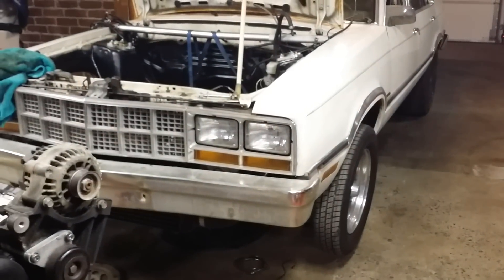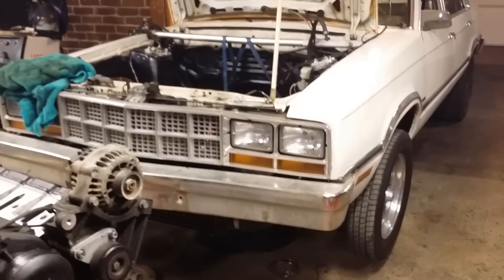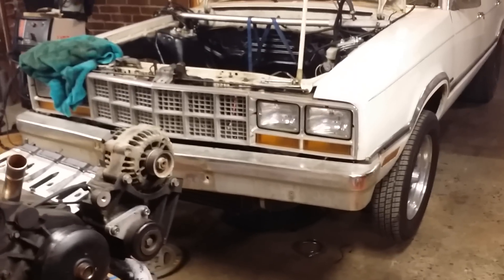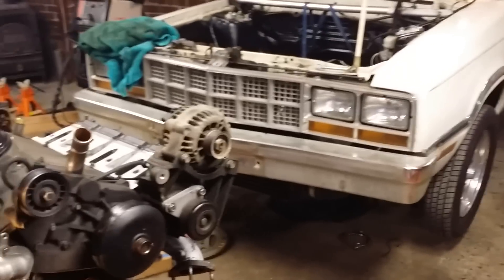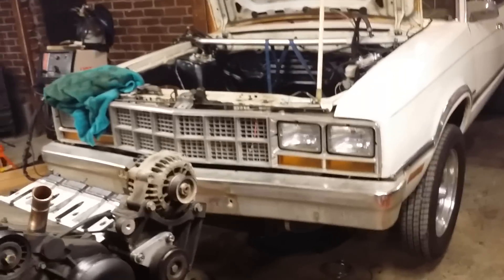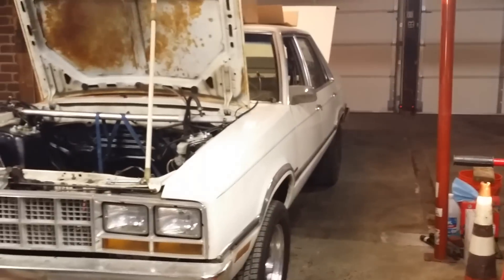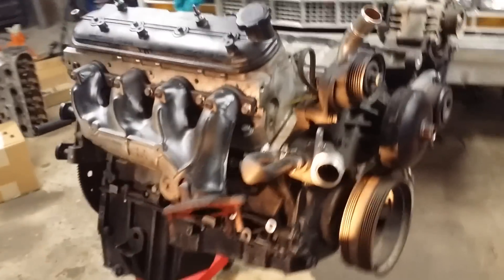I'm going to try this aluminum motor — it'll be interesting because it's going to drop about 125 pounds off the front end on average, which will be incredible. The car was 2,900 pounds, so it'll be into the 2,800s, maybe even 2,700-something. Maybe I'll pump out a half tank of gas before I weigh it.